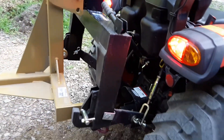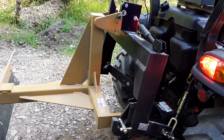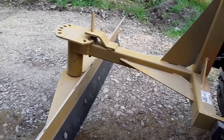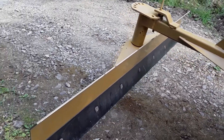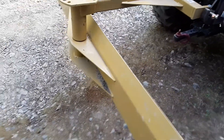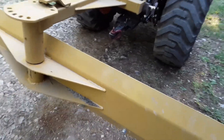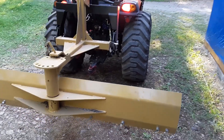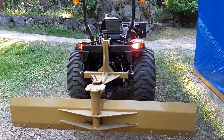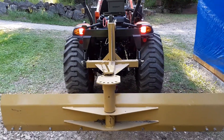There's the Harbor Freight Quick Attach three-point hitch. Baling seven foot. Very good. Looks pretty good.